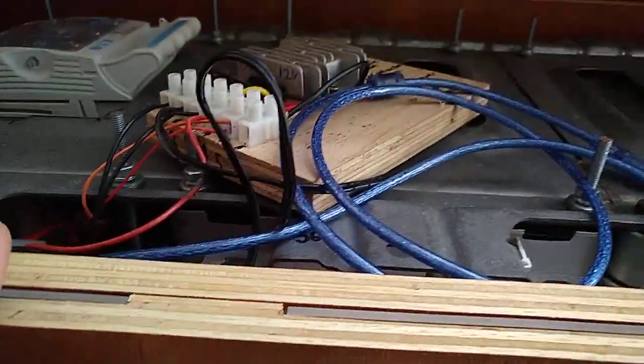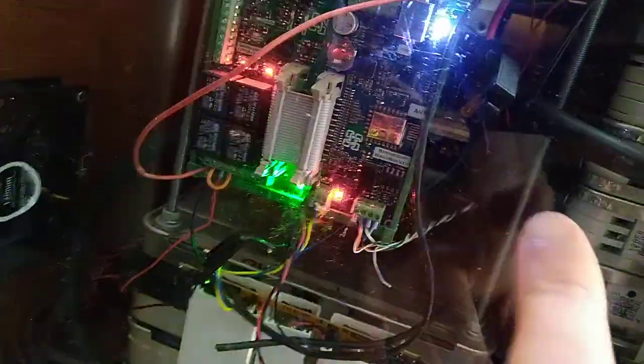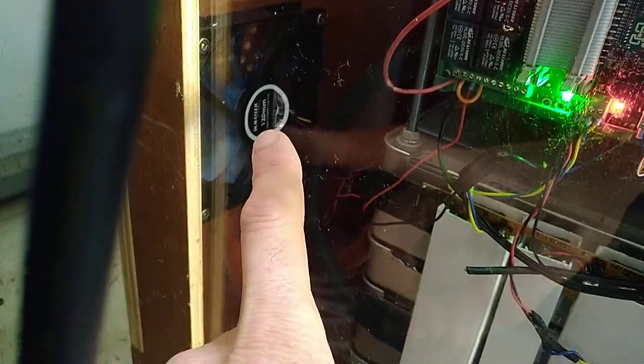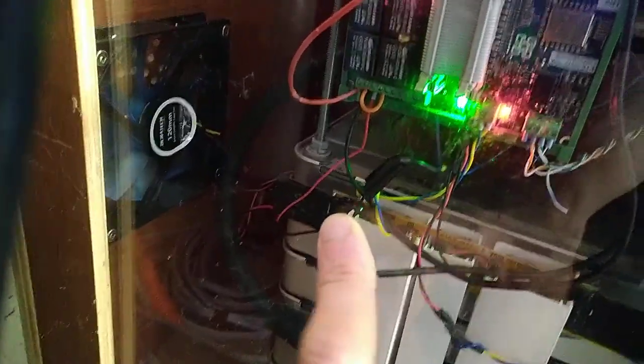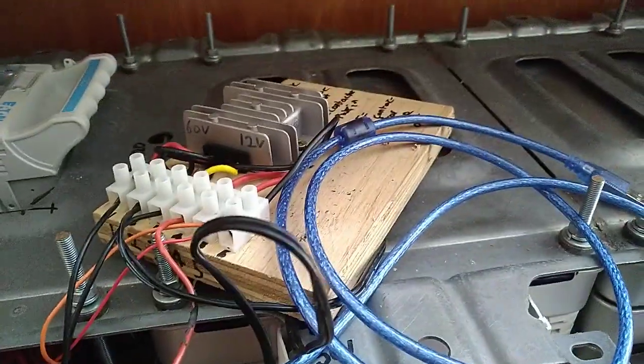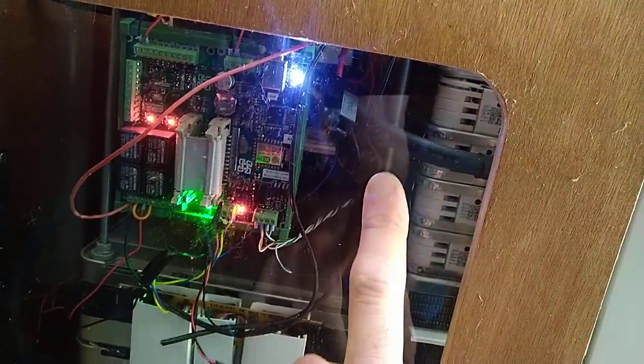That 12 volts then comes through these relays — one of which goes and switches the contactors, and the other one runs the cooling fan if things are too hot in here. So that's the wiring side of it: you need to get something to provide 12 volts, run it through the relay, and then run it to whatever you want switched on.